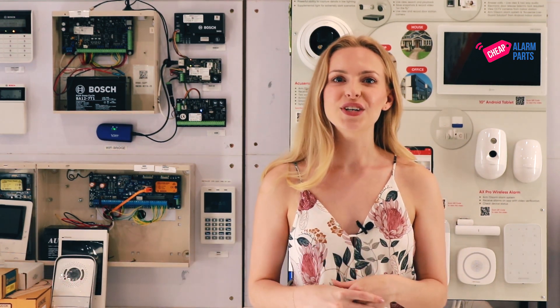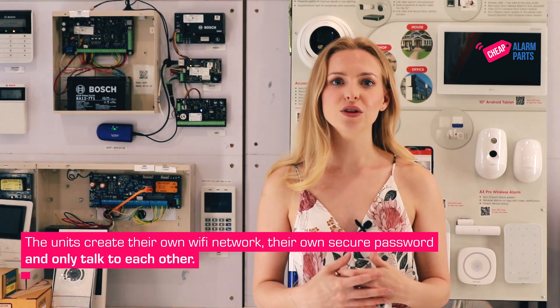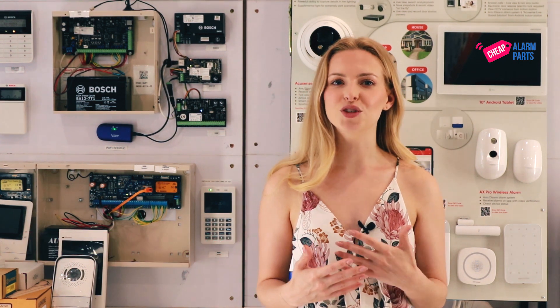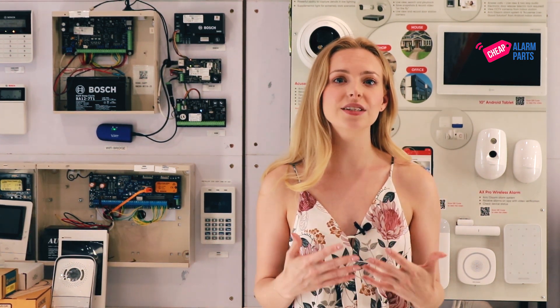The units create their own Wi-Fi network, their own secure password, and only talk to each other. And because they are hardwired, it doesn't matter if you change your internet service provider or Wi-Fi passwords — they will still work as long as they're plugged in.